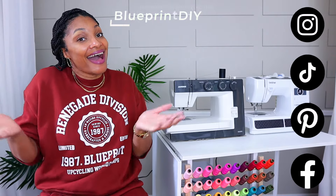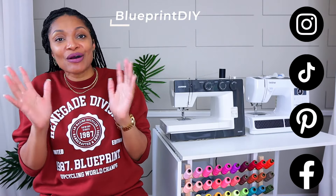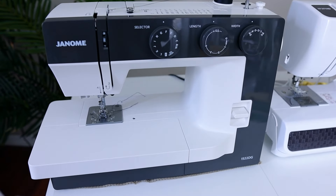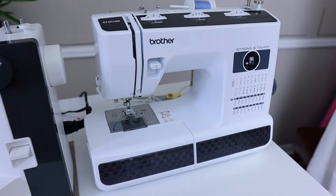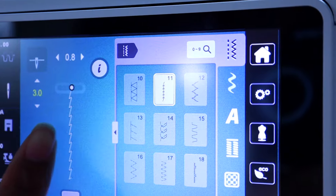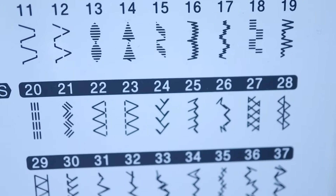So all these sewing machines with 50 million stitches — for upcyclers, I don't use most of them. This is the Janome 1522 DG and this is the Brother Strong and Tough ST371HD. They vary slightly, and this will be a little bit different if you have a computerized sewing machine, but the labels for the stitches are very similar across the board, so once you know how to identify the label on the sewing machine you'll know what stitch to go to.